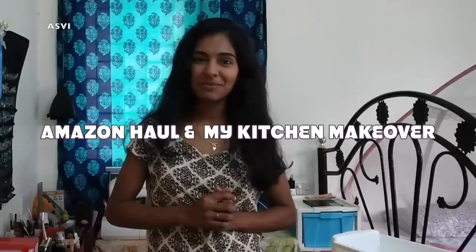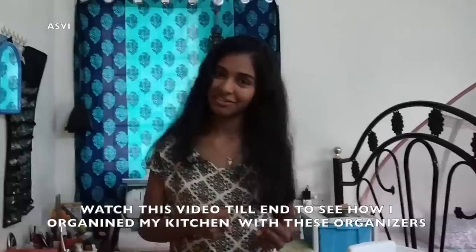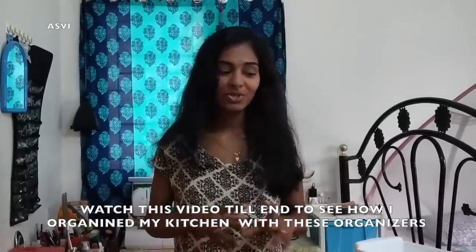Hey guys, welcome back to 3B Creator with Ashwily. Today I'm going to do yet another Amazon haul, and this time it's very different because this time it is kitchen organizers. I was planning to make some changes in my kitchen — I wanted to buy a few nice organizers and keep it very minimal and simple. Right now there's a lot of junk in my kitchen which is making my work a little more difficult. I'm shooting from my mobile camera because my camera display is completely gone, so quality-wise it won't be that great. I'm really sorry for that — please bear with me. So let's get started.